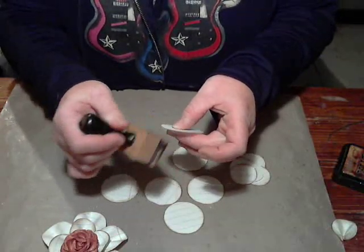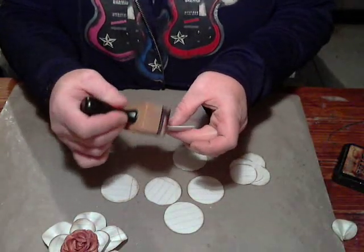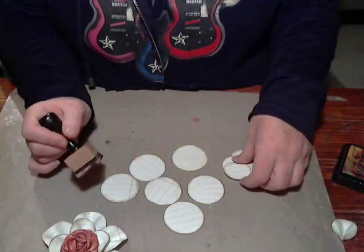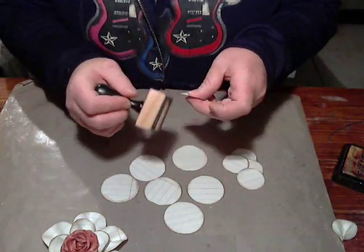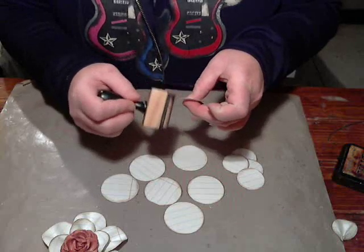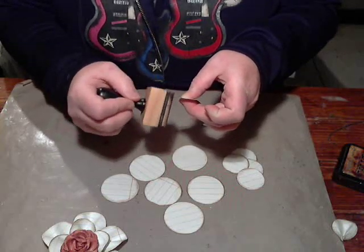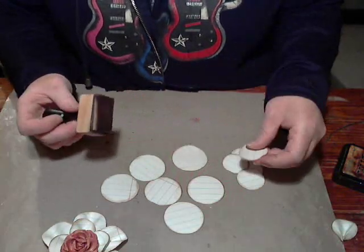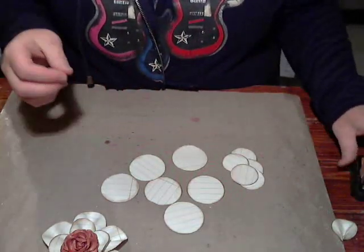You're going to need six of the larger circles and five or six of the smaller ones — cut six just to be sure, you might only need five. It just depends on how you're placing your petals. I've gone ahead and inked all of my petals.